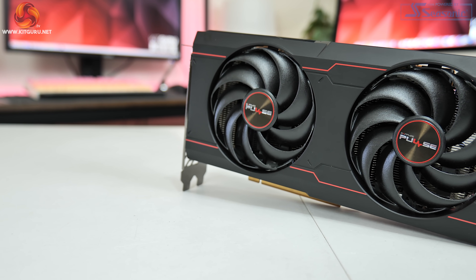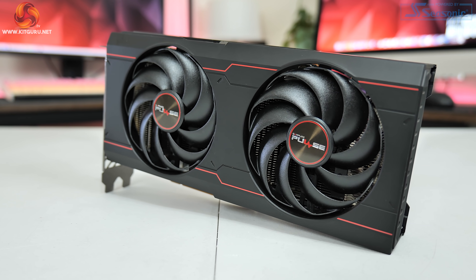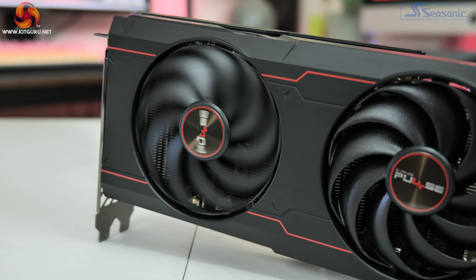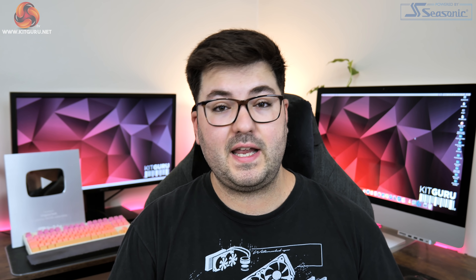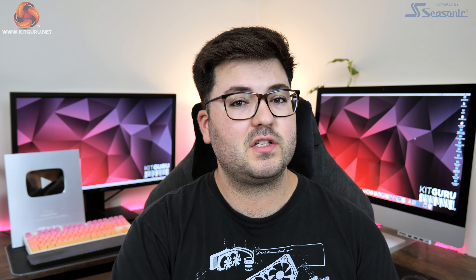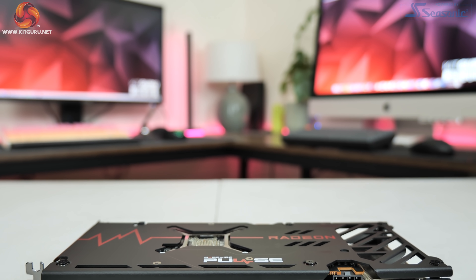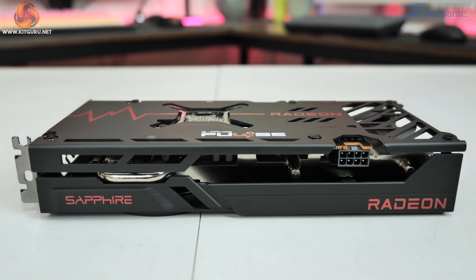The Pulse is using Sapphire's dual X cooler, meaning there are two fans each measuring 90mm across. These also use Sapphire's new hybrid fan blade design, with a small ring going around the outer edge of the fans. Sapphire says this gives you all the benefits of a traditional axial fan in terms of low noise levels, while still providing some of the airflow pressure benefits of a blower style fan. The top side of the card also features the Sapphire and Radeon logos printed in red text.